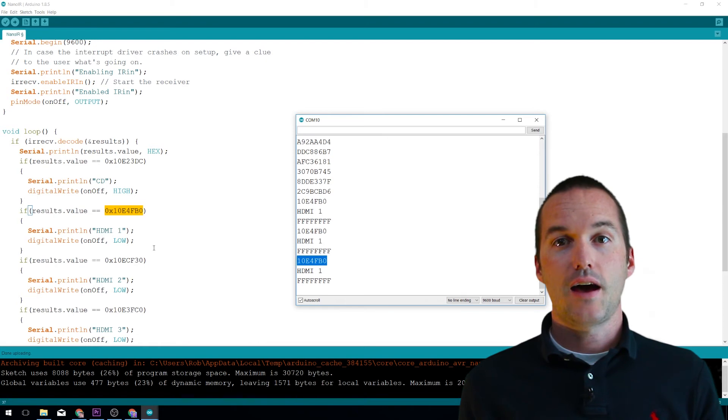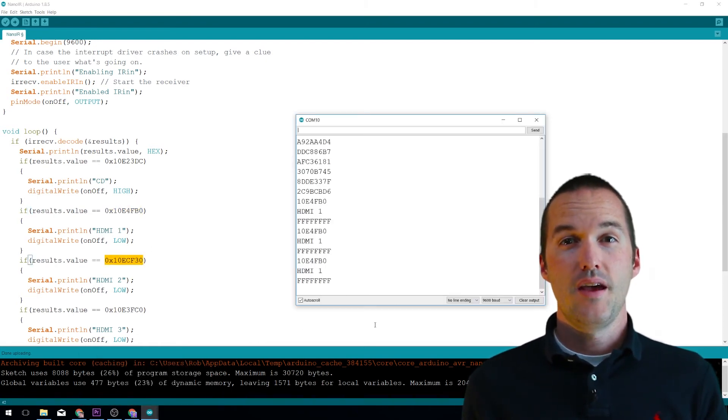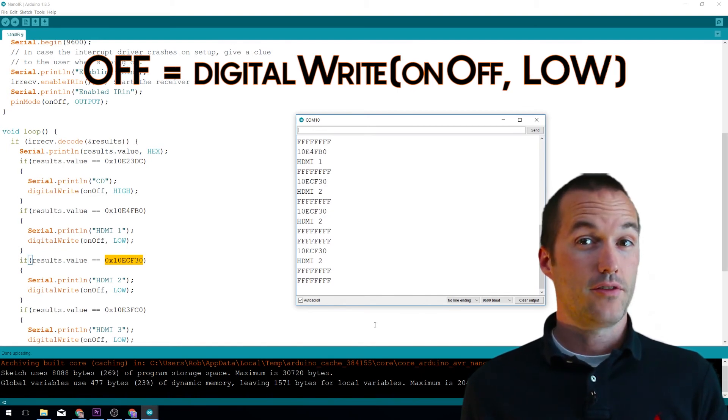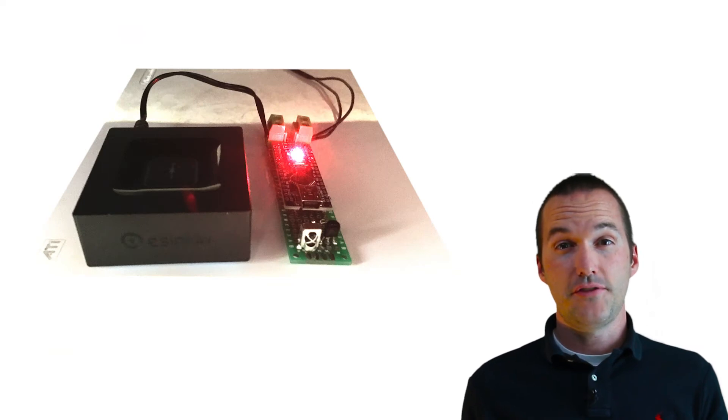Once you've got your codes in, you just need to decide which ones should turn your Bluetooth on and which ones should turn it off. In my case, I wanted the Bluetooth to turn off for every instance except for the CD input, because that's the input for my Bluetooth receiver. If you want to turn the Bluetooth receiver on, use digital write HIGH; if you want to turn it off, use digital write LOW. If you've hooked it up as shown, it should now work exactly the way you want it to.